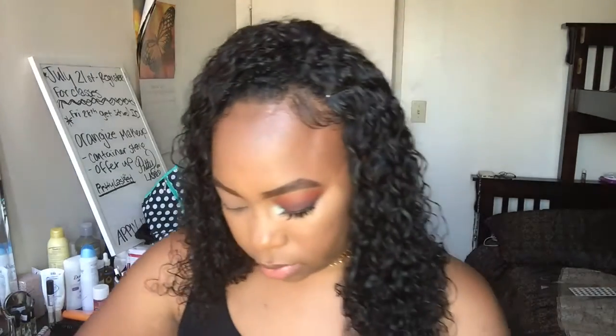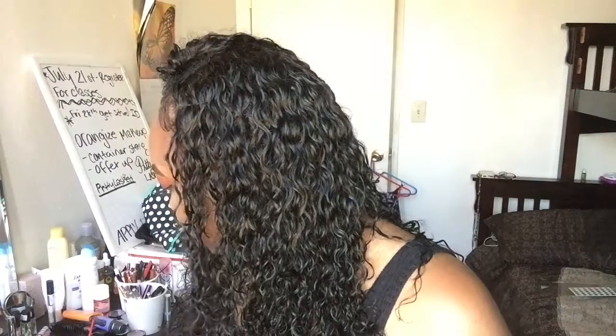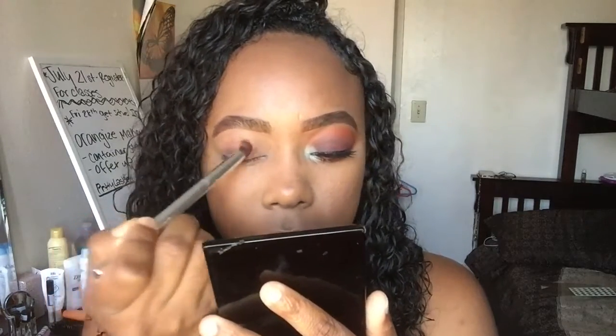So the first color in the palette that I'm going to be using — I do know the names actually — it's going to be this brown color called Chip. I'm going to be taking this round brush to pack that color on my eye. I'm just packing my whole lid with this brown color and it doesn't have to be neat because it's going to be all blended out.